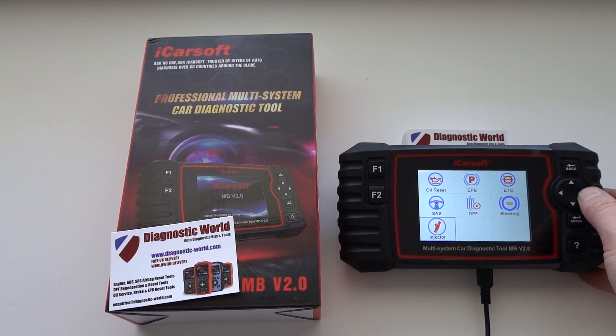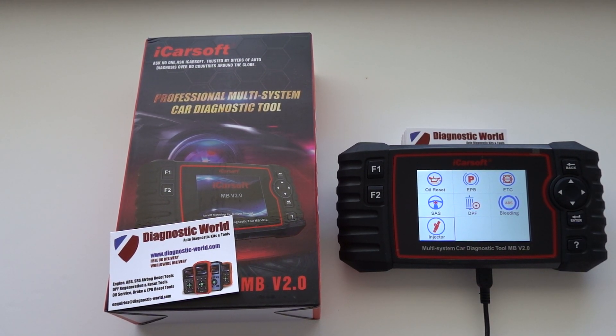If we go to the next option, you will see we now have injector coding. So if you need to code new injectors to your Mercedes, Smart, or Sprinter vehicle, that is now also possible — which is another really good feature to have.